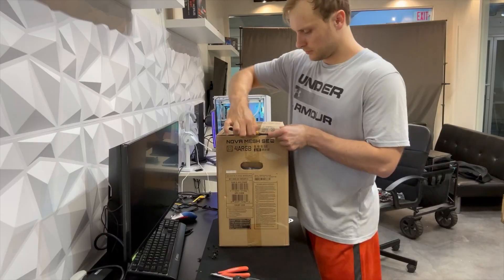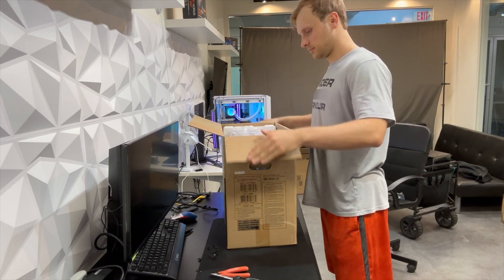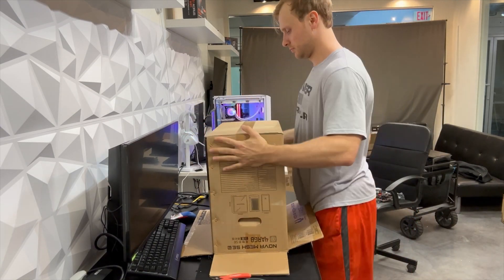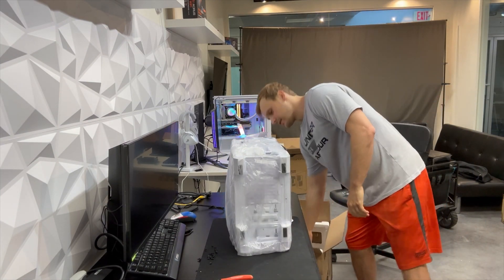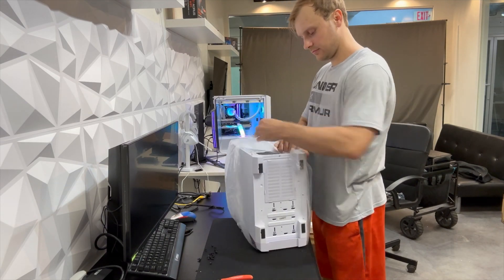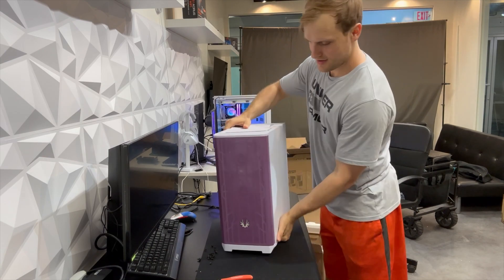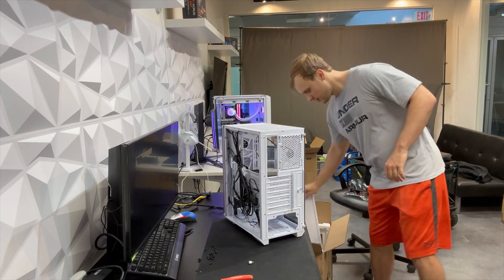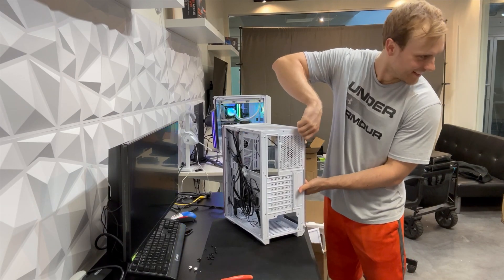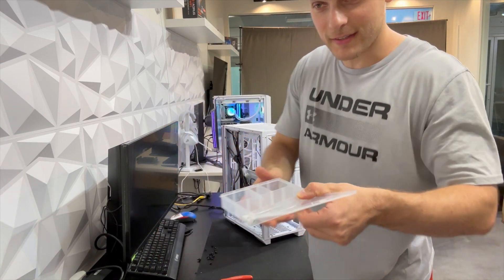It's very easy to take out everything — it takes like five to ten minutes. Now the second step: I will prepare the new case. Remember to put everything in one box.